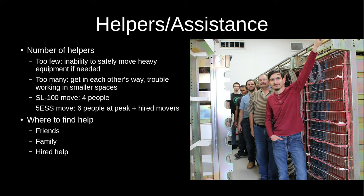As a couple of points of reference: the SL-100 move had four people for about five 12-hour days, and we managed to remove 15 cabinets plus anything that wasn't bolted down. The 5ESS move had six people at peak, averaging maybe four or five people over six 10-hour days, and they hired movers to load the truck once everything was deinstalled — that resulted in 17 cabinets plus all the main distributing frame cabling and wire wrap blocks.